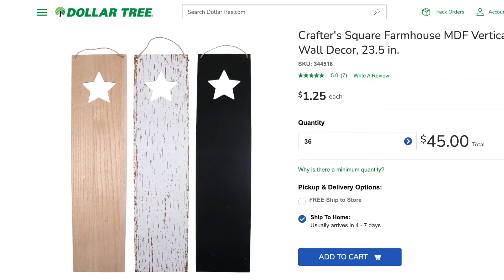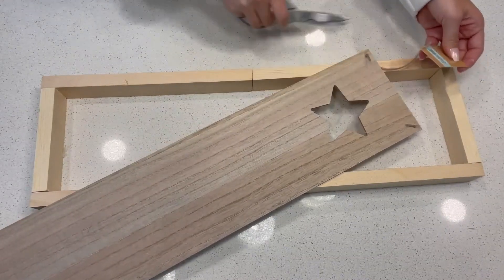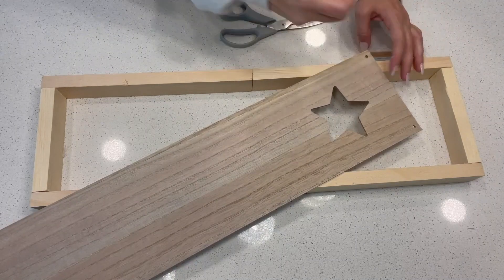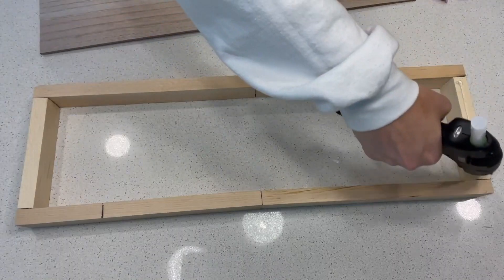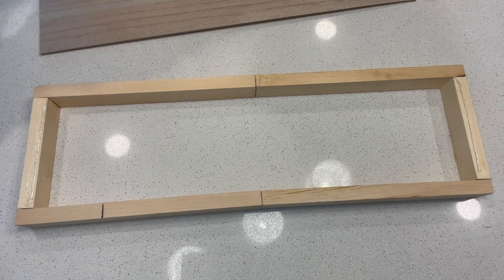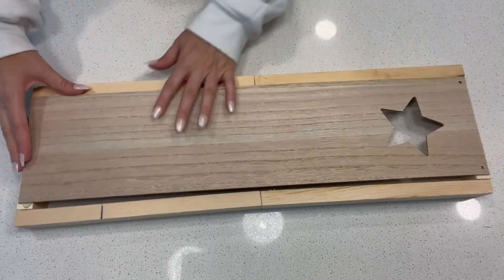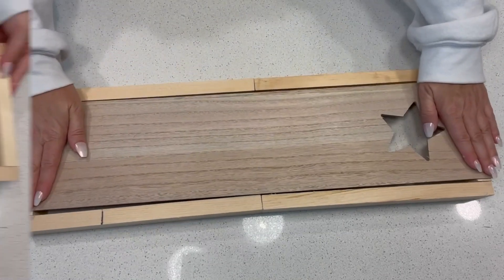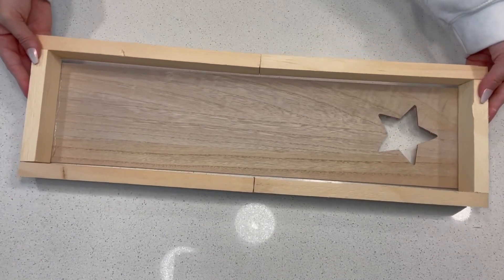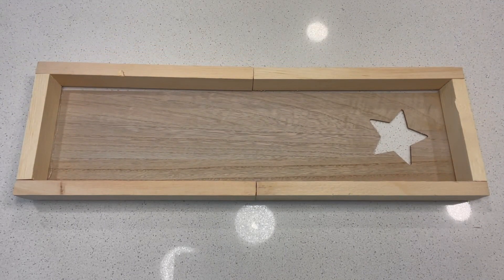Next, you'll want to grab one of these MDF boards — it doesn't matter which color — and just snip off the hanger. This is going to be the base of the crate we are creating for the centerpiece. If you can't find one of these boards, don't worry. You can use foam board, cardboard, or some more wood and glue it to the bottom. Just make sure you use something sturdy enough to hold a little bit of weight.